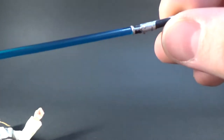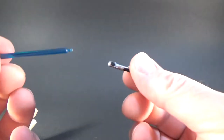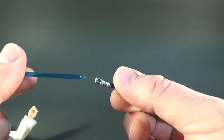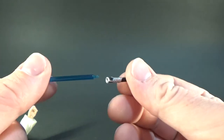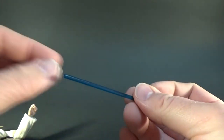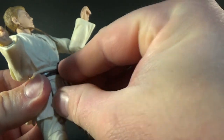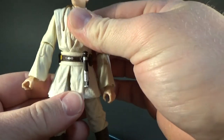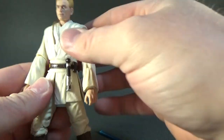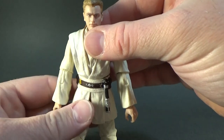Accessory-wise, he simply comes with his lightsaber, which is a nice one. I'm always a bit sketchy about pulling apart these lightsabers — I usually try and hold it under some hot water first just to loosen it up a little bit, because I'm afraid that this tiny little peg is going to snap off, and it's happened so many times in the past. It does have a little peg on it and you can clip it there. Unfortunately it doesn't come with his Jedi robe, which is really quite disappointing, considering they went to the effort to give Mace Windu one. I thought that might be a thing going forward, but clearly not. I hope they change their mind on that.